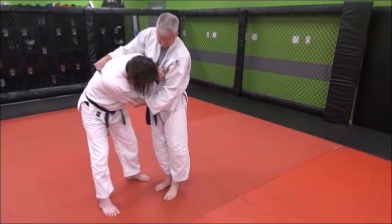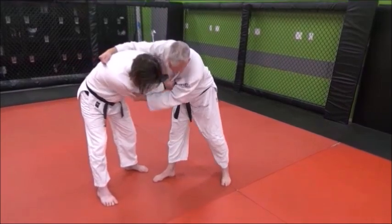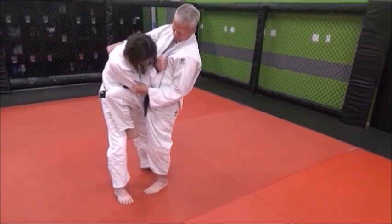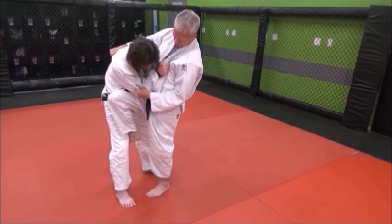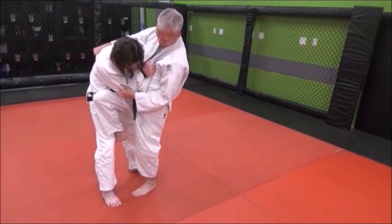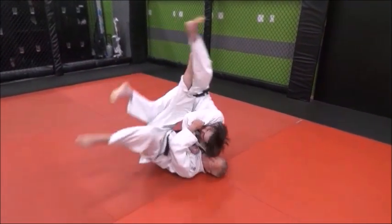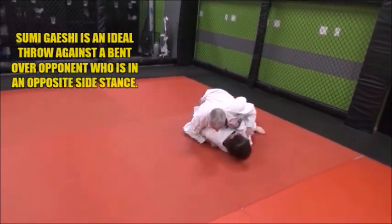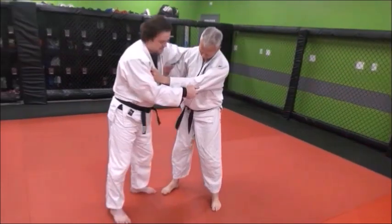With his left foot, he steps across a bit, and he's going to really step in deeply, jamming his right knee into Derek's upper right hip area, or upper leg area. Notice how he jammed his shin in there and he's rolling over his right shoulder onto Derek. He steps in, jams it, rolls over his back — he comes from a corner angle, that's why it's sumi geishi.